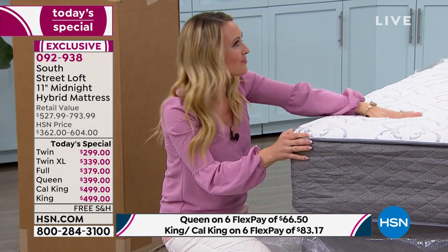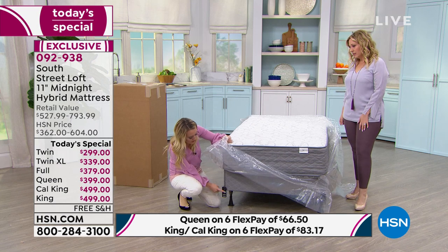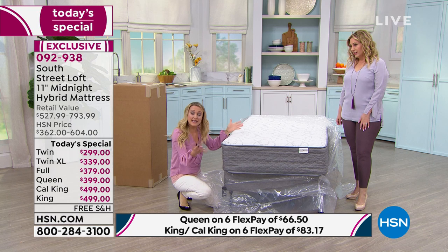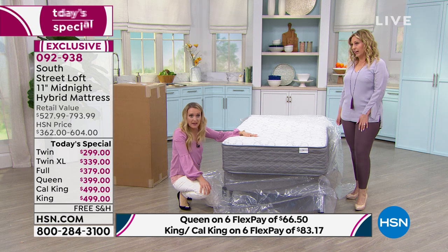This is a twin size mattress at the 11 inch mark, no problem. We have it on a frame with an existing box spring. You can go ahead and put it on the floor, your platform bed, your slated bed, or your adjustable bed.